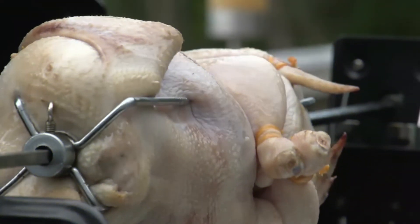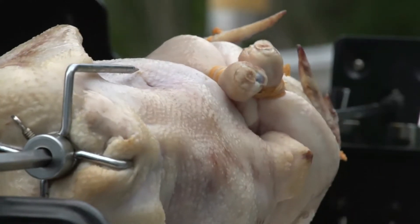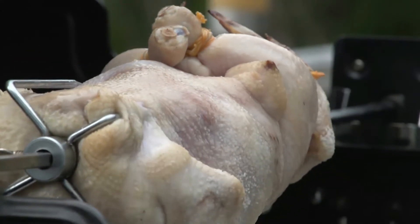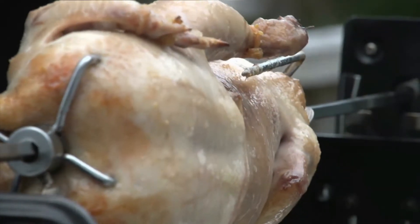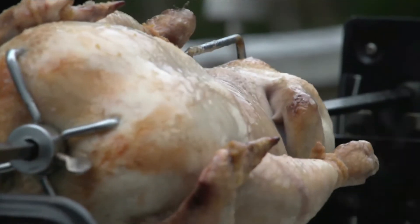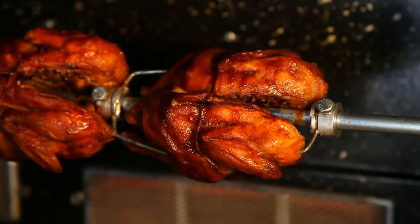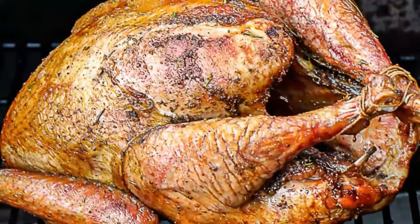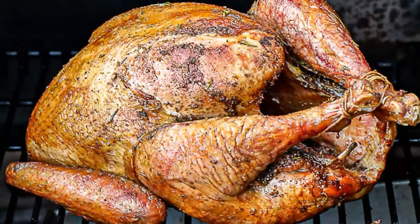Method: Using wood pellets, start the pellet grill. Pat the turkey dry with paper towels to remove excess solution. Cook turkey at 180 degrees Fahrenheit for a two-hour smoke. Then turn up to 325 degrees Fahrenheit. Use a meat thermometer to measure internal temperature and cook to 165 degrees Fahrenheit. Transfer turkey from smoker to a cutting board and rest in foil for 10 to 15 minutes to let juices settle.